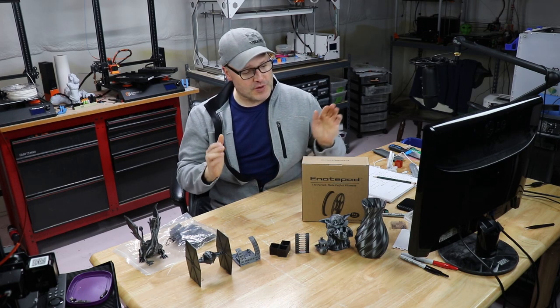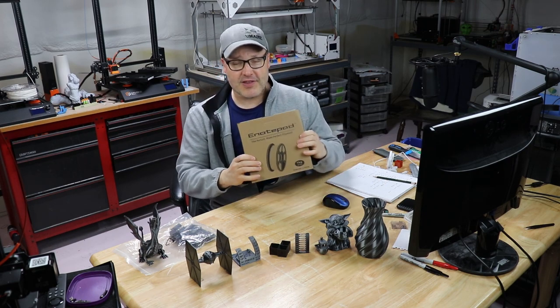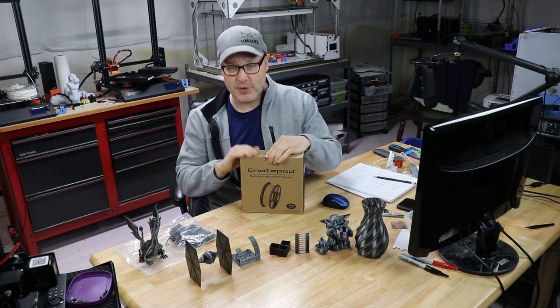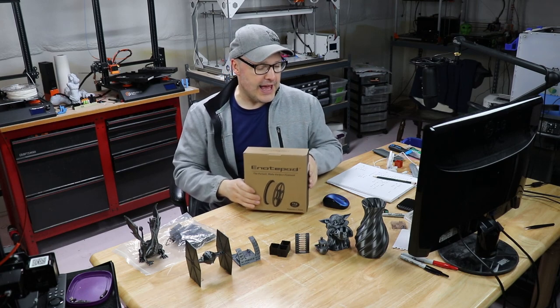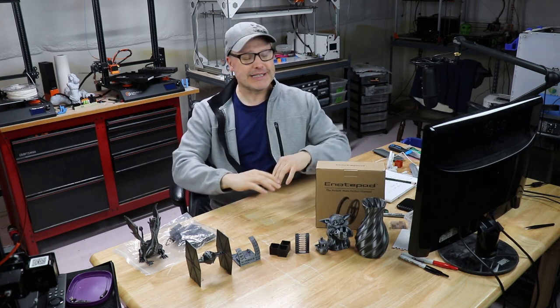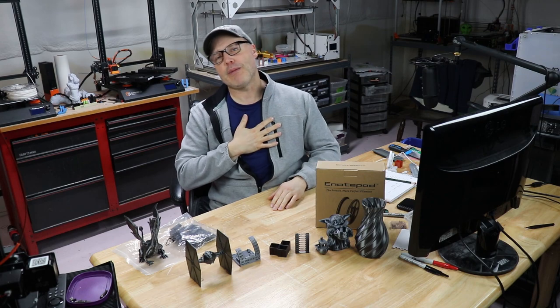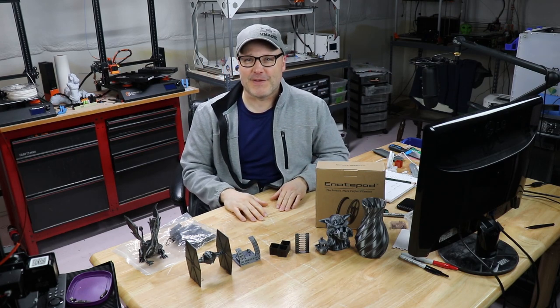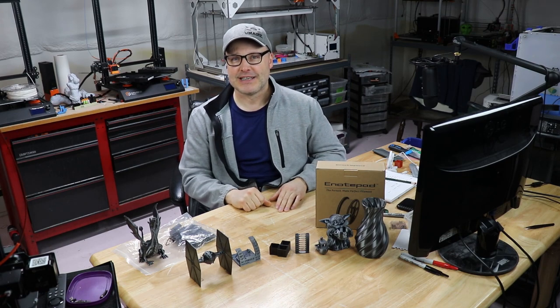First and foremost, eNotepad sent me this material for free. They asked if I'd be interested in having a sample and doing a review on it. I said sure, and they understand — just like anyone else who sends me stuff — that I'm going to speak my mind. These are my opinions. If it's great, that's great. If it sucks, it sucks.